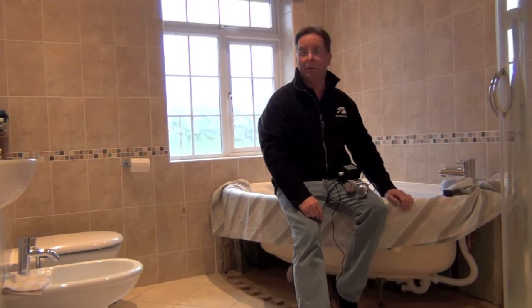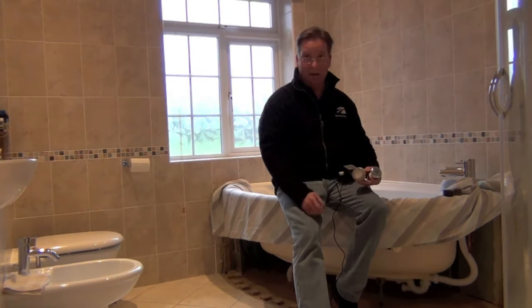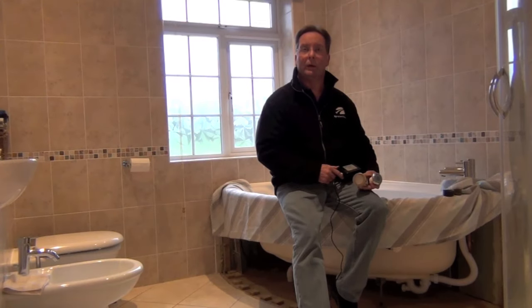The kit comes in three or four components depending on which kit you choose. The first kit has one push button, one LED light which has seven colours, and a transformer that goes underneath your bath.